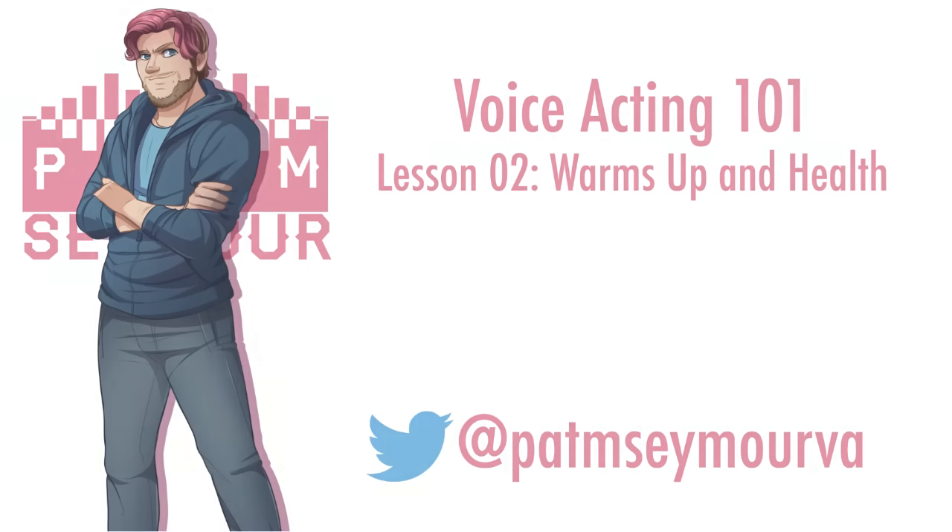Speaking of which, I'm going to go get a cup of coffee now. Thanks for listening, and as always, stop on by the next episode where we discuss a very vital piece of the voice acting puzzle: character creation. This is PM Seymour signing out.